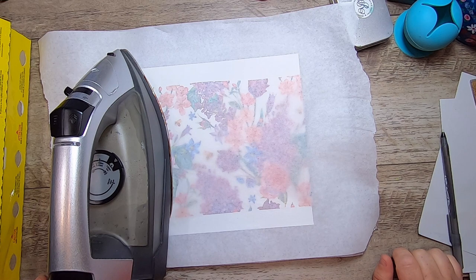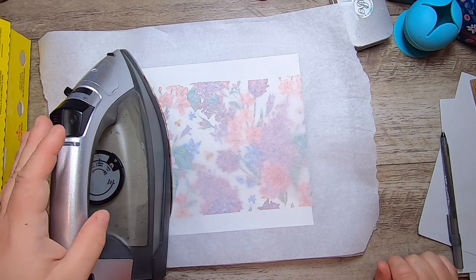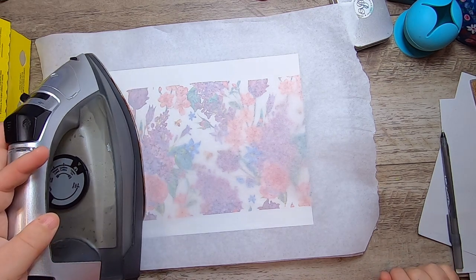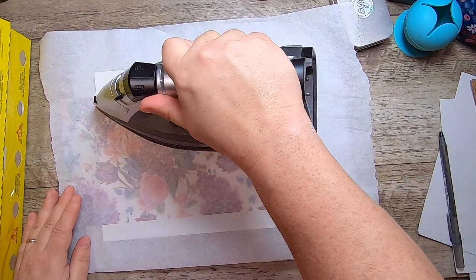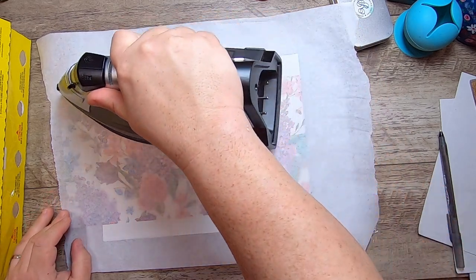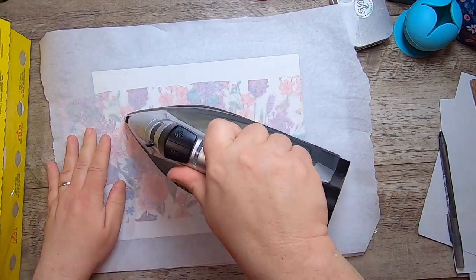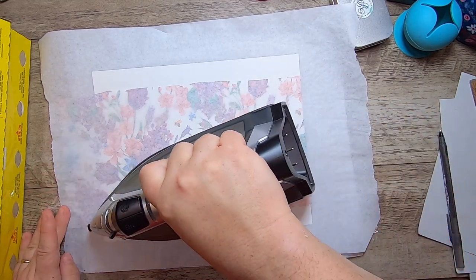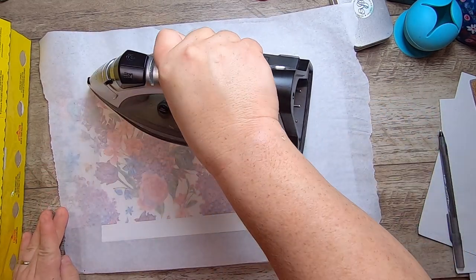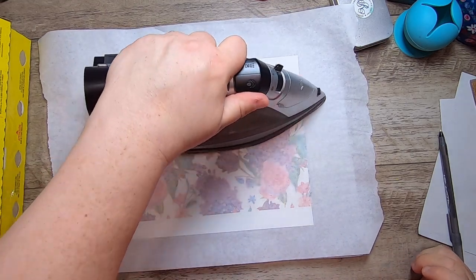Obviously don't walk away and leave because you could start a fire. Then just go around the edges because if anything doesn't want to stick down, it's the edges and corners — so use the point of your iron along those edges to make sure.